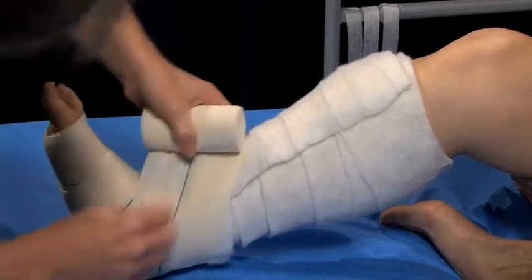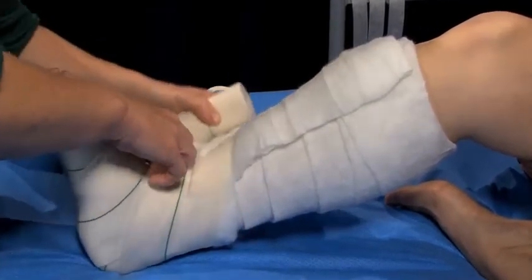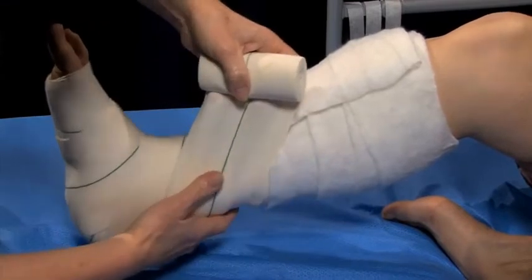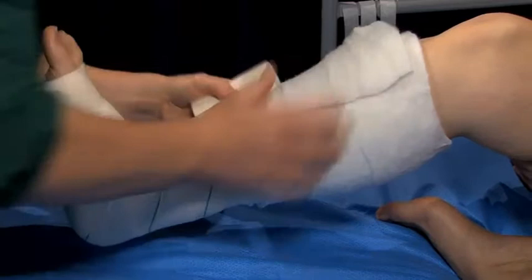Ensure that the recommended bandage tension is commenced at the ankle and not the foot, unless stipulated by the manufacturer. Continue bandaging with spiral turns up the limb. Apply the bandage with 50% stretch and 50% overlap of each layer.